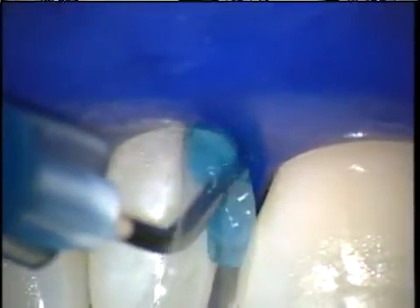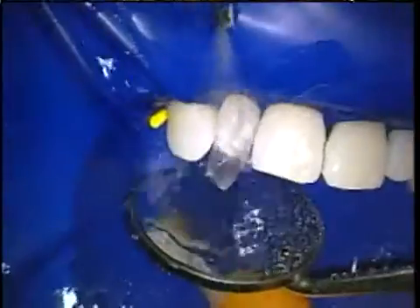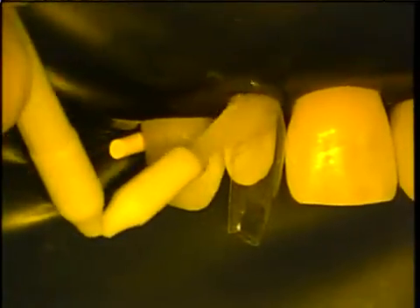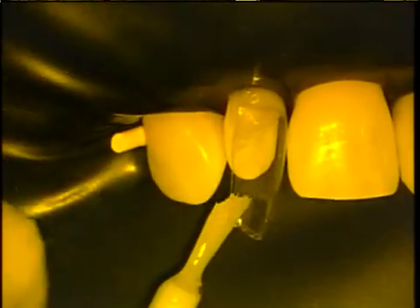Notice how the matrix is easy to keep in position even without a wedge. The matrix is easily teased away from the tooth to allow insertion of etchant and restorative materials. It opens and shuts like a trap door.